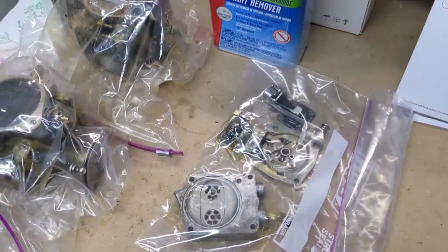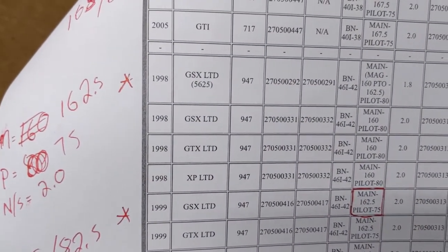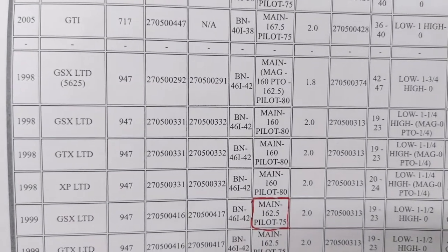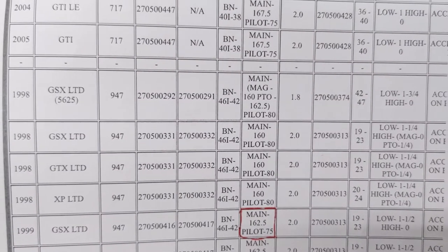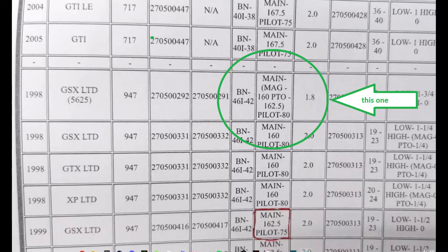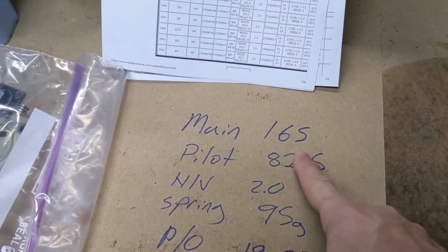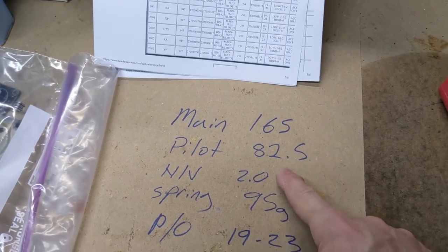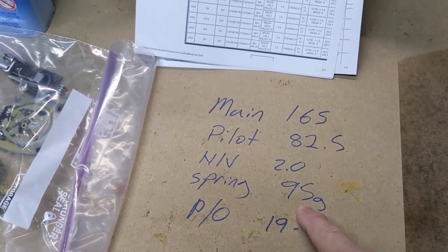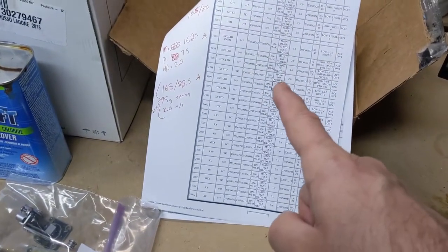I was able to read the jets and the needle and seats that were in it. The spec for this model — the 5625, which is the GSX Limited Grey Ghost — is a main jet of 162.5, an 80 for the pilot, and a 1.8 needle and seat. That is what I saw in there, so the carburetors were original. But I'm going to go up to a 165 main jet, 82.5 pilot, bump up the needle and valve to 2.0 with a 95-gram spring — essentially 99 specs, on the rich side of fuel. That was one of the problems: these were too lean. We're looking for a pop-off pressure of between 19 and 23 PSI.